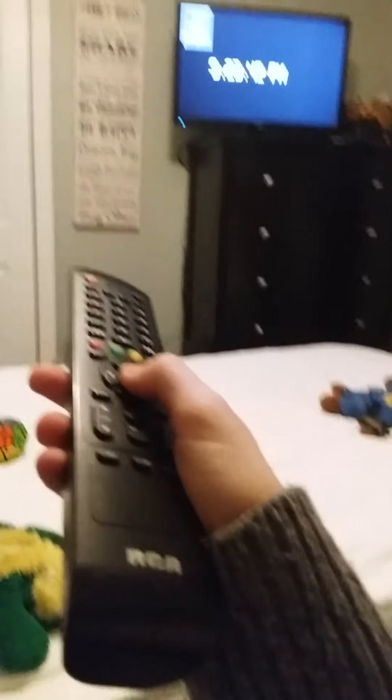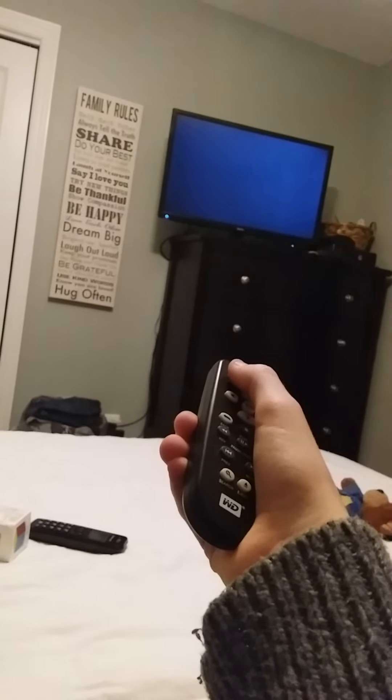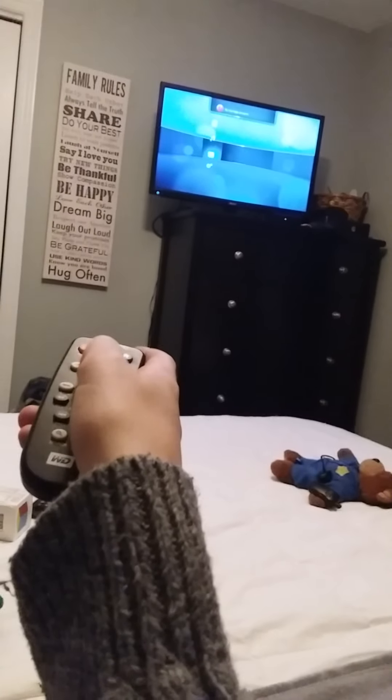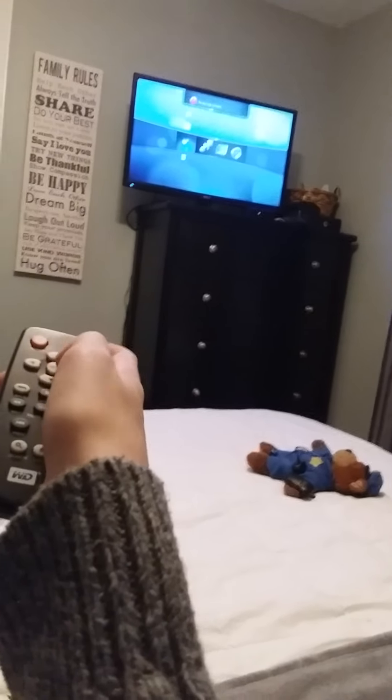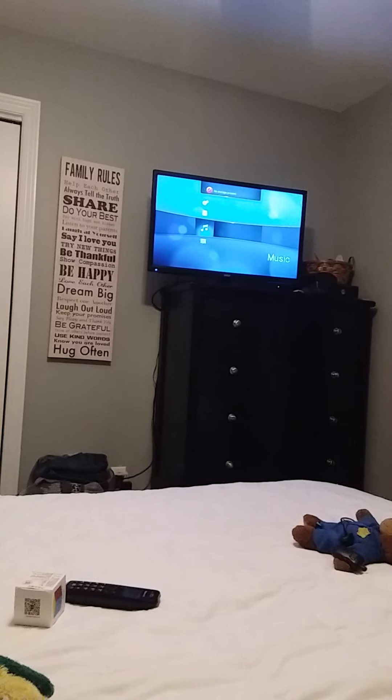Lastly, connected to my TV, we have HDMI 3 which happens to be a media player. I'm gonna use this tiny remote and it's just powering on. It's just a media player connected to HDMI 3. I don't have anything connected to the media player, so yeah. Turn it off. Turn my TV off.